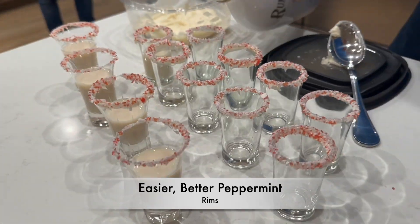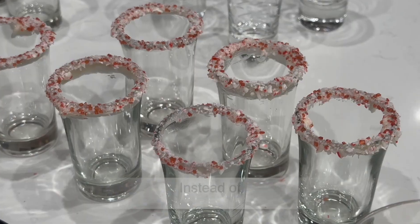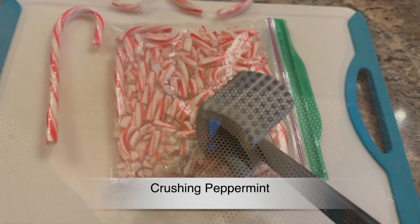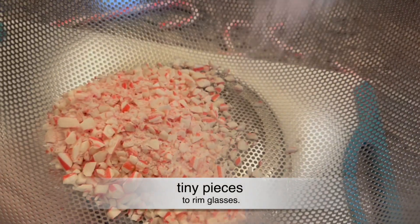For these rum chata fireball shots that have gone viral, this is a much better way to make the peppermint rims. Instead of crushing peppermint and thinking you're going to get tiny uniform pieces, this is way easier and it's better than the sharp pieces.